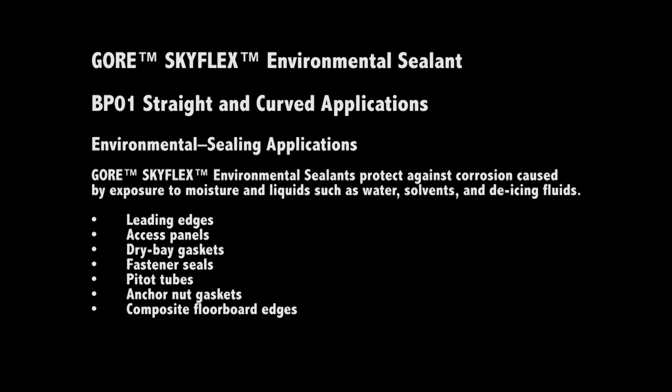GORE Skyflex Environmental Sealants protect against corrosion caused by exposure to moisture and liquids such as water, solvents and de-icing fluids.